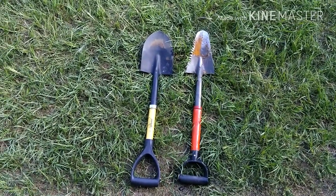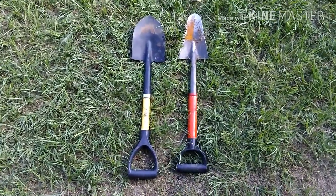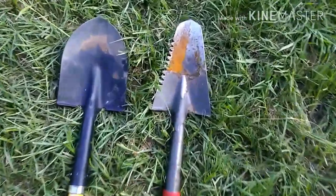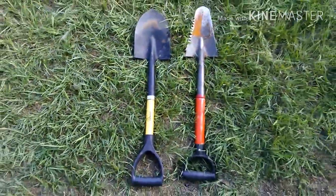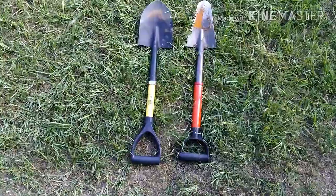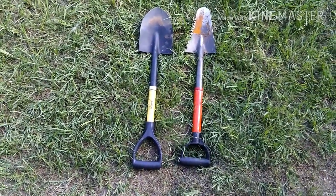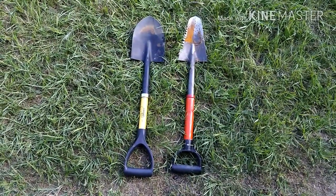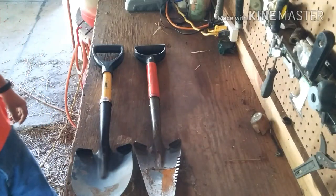Today I'm going to do a short video on my shovels. The one on the right is the one I've been using for the last probably about a year. As you can see, it's got a crack across there, so I had to get another one, which is the one on the left. They're short shovels and they're cheap, but with a little bit of modification I found out they can be very nice for about ten bucks and a little bit of work.